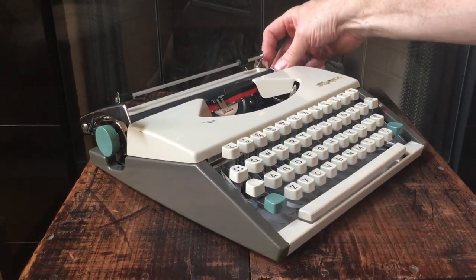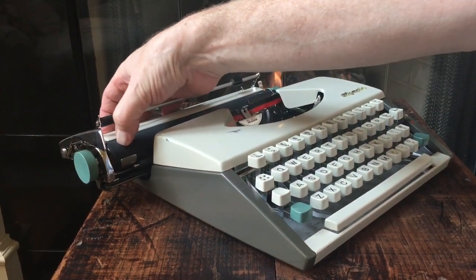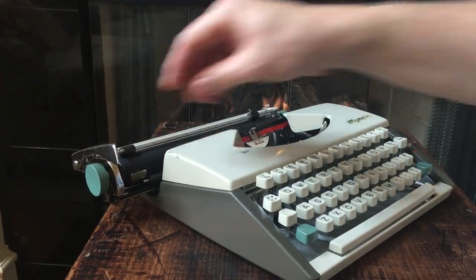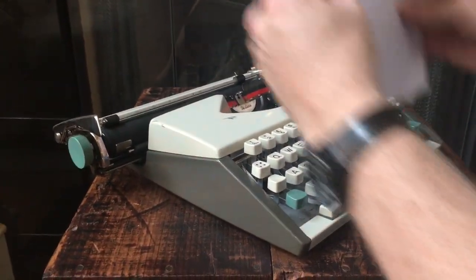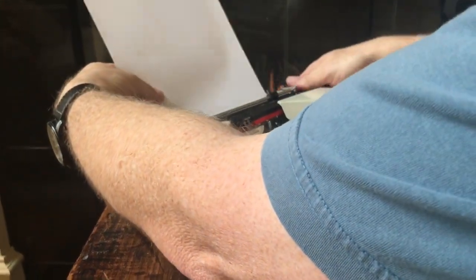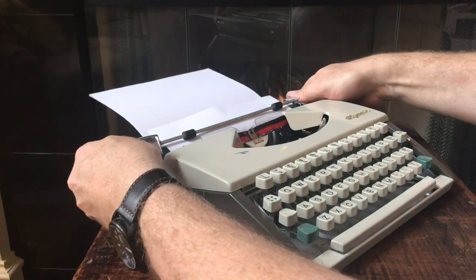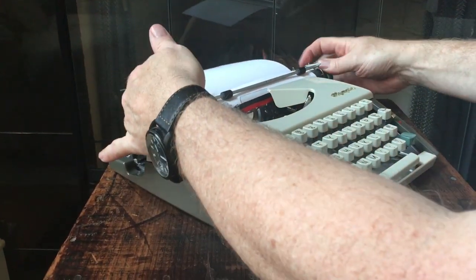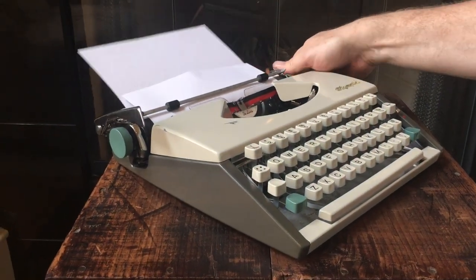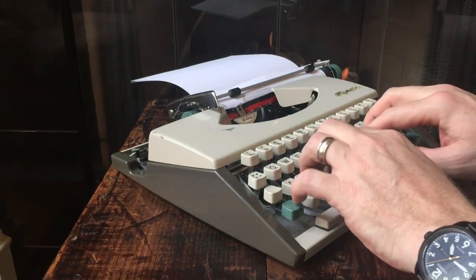This Olympia has a nice soft platen — you can stick your thumbnail in it and feel it has a lot of give. I probably don't need two pieces of paper, but I do it anyway out of habit. I love the clicking sound on the little Olympias — nice and crisp. We'll do a couple lines on black.